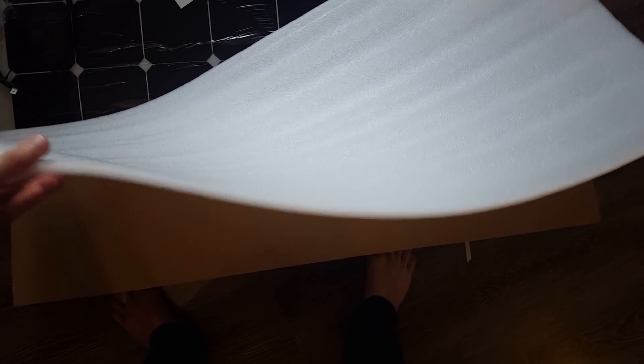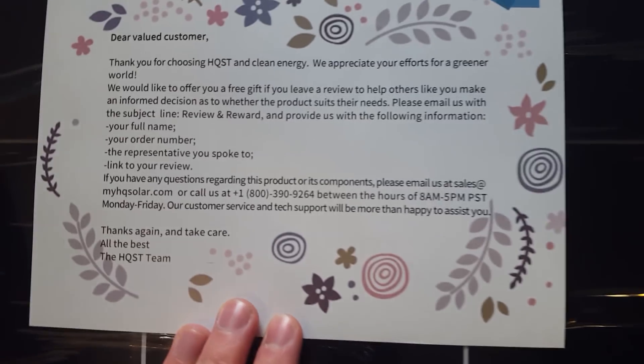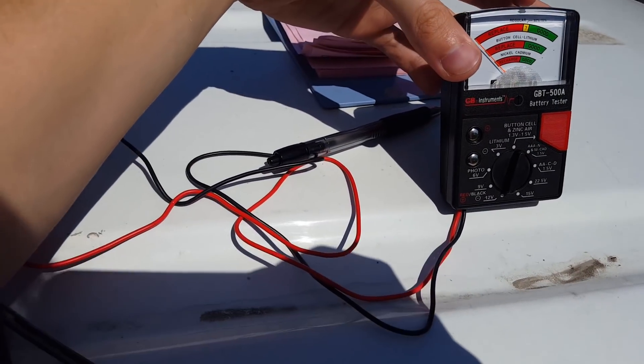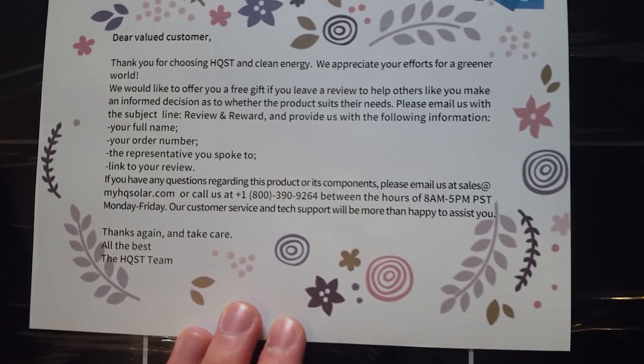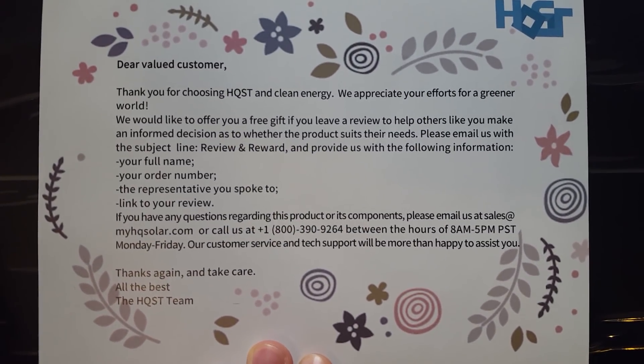It's like a kinder egg, but the chocolate is the cardboard and the toy is too big for your toddler to choke on. We got some nice foam insulation. This is the packaging for the replacement panels — if you remember from the last videos, two panels stopped working on the roof of my camper van, but the company sent me two brand new ones for free. I don't need the free gift they're offering, but I'll review the panels anyway.